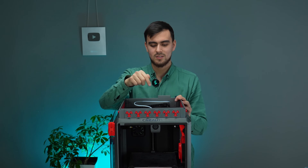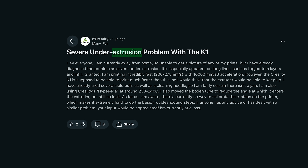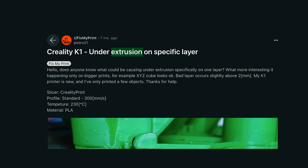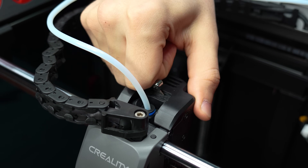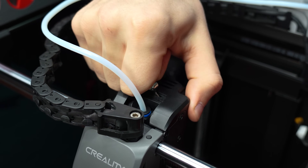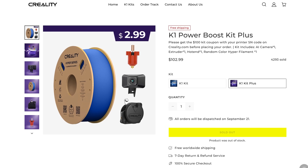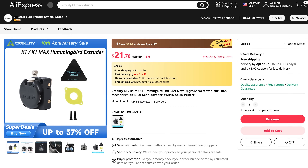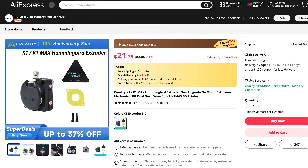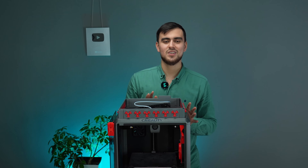The K1 has a problem with its extruder as well — it has under-extrusion issues. It was a terrible problem with the first released K1 printers. If your printer was in the first release, you likely have that problem too, because it was a design flaw in the extruder. Fortunately, Creality released a fix and provided it almost for free for those who purchased the printer. I couldn't get it, so I bought a newly designed extruder on AliExpress, but it hasn't arrived yet. So we need a 3D printable solution, which I'll show you now.